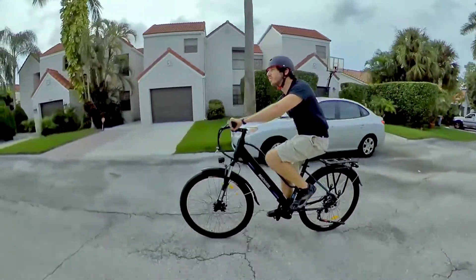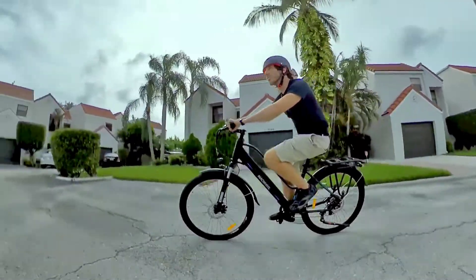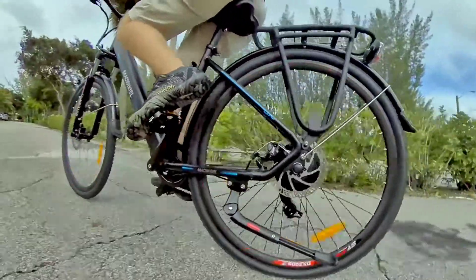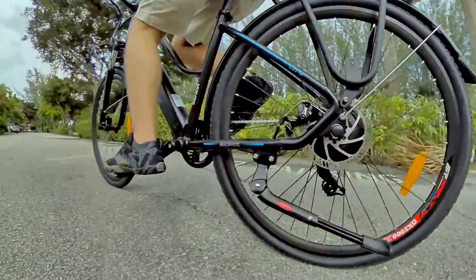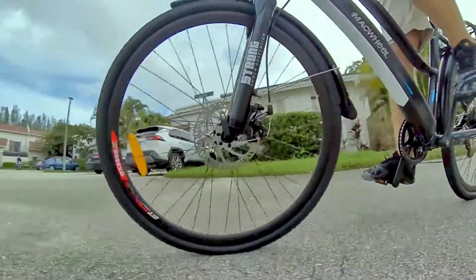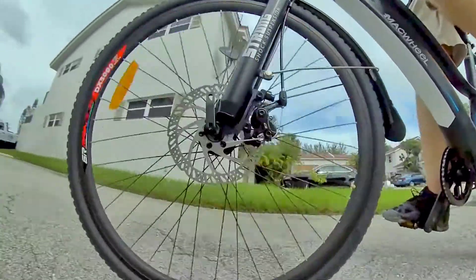We've covered many of the pros already, which are basically the high value here. We're talking about 20 mph speeds on throttle or pedal assist, and a number of integrated features. For $799 and an Amazon e-bike, none of those things are standard in this industry, so that's a pretty good deal right there.